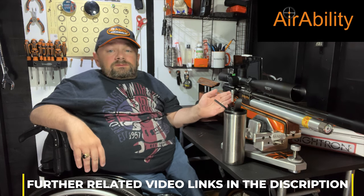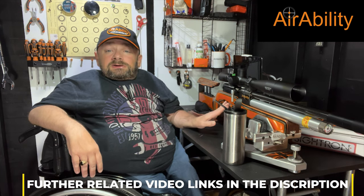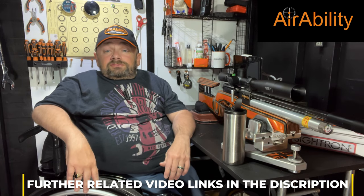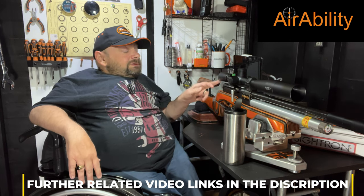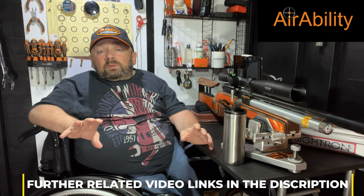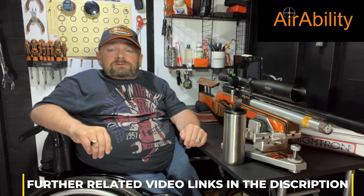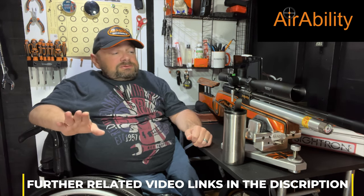Moving on to the trigger. The trigger can be a real issue if it's not set up right. Everybody's hands and reach are different, but you need the trigger set so you can pull it back in a linear fashion — a straight line towards the butt — without any deviation. I've seen some weird twisted setups over the years, but if you're starting out, a good straight linear trigger pull is going to help all the way.